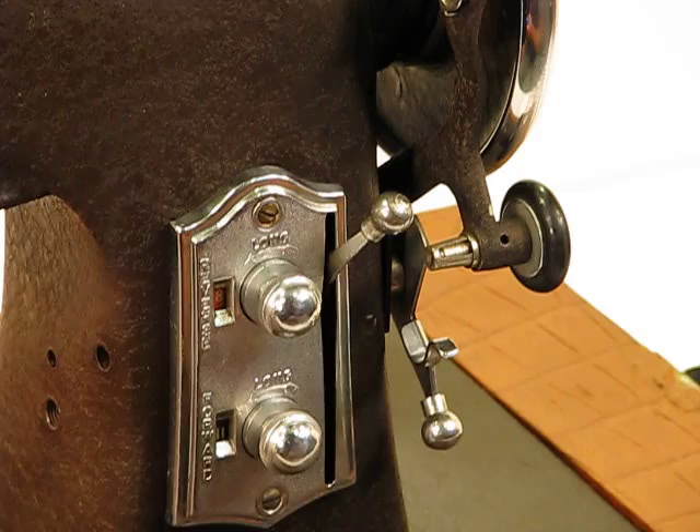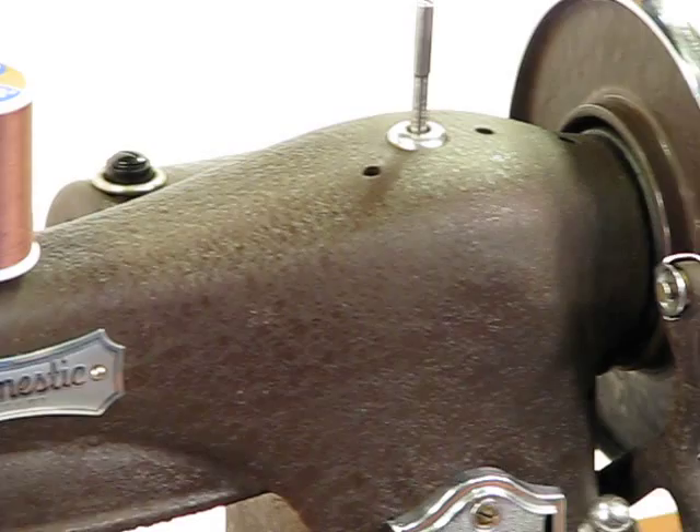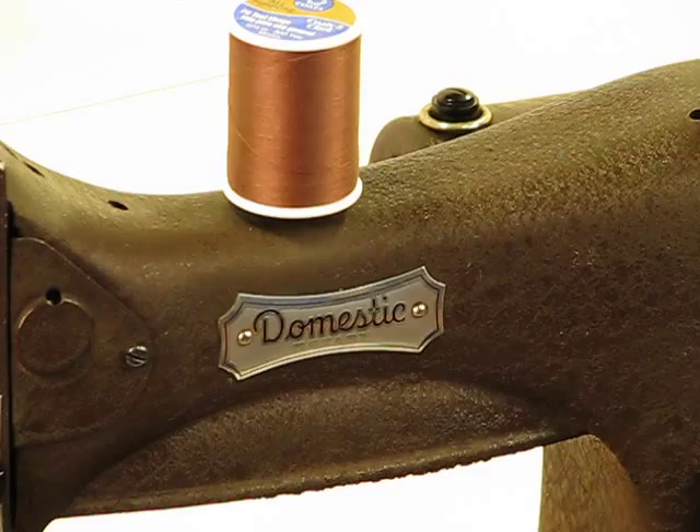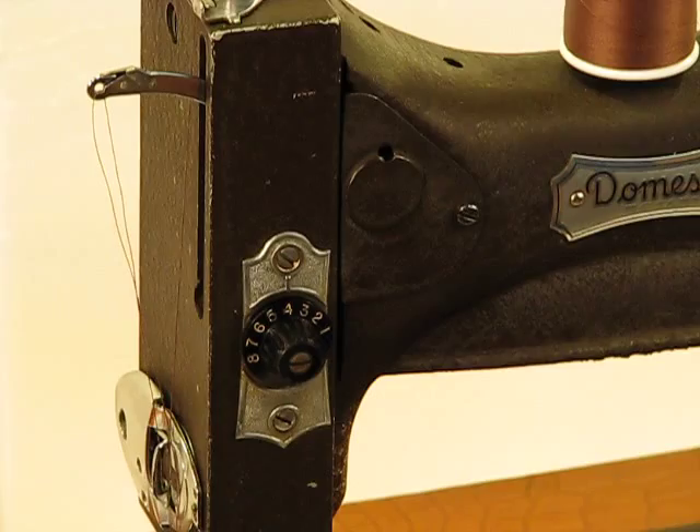Let me tell you a little bit about the Domestic Sewing Machine Company. By 1869, the Domestic Sewing Machine Company was manufacturing almost 50,000 machines a year, each one of them hand-built — not manufactured in a mass way, but made with the same care that you see a company like Rolls-Royce using to manufacture their machines, every single one by hand.